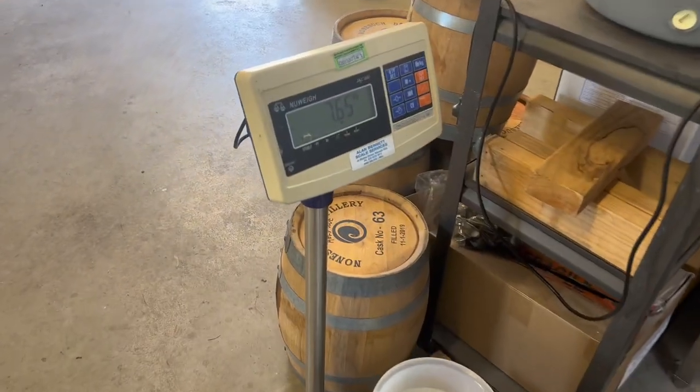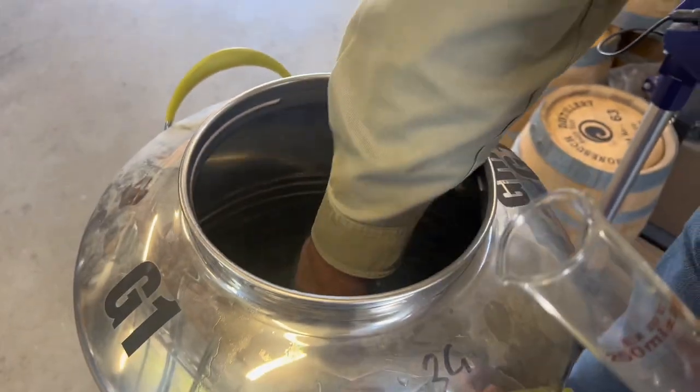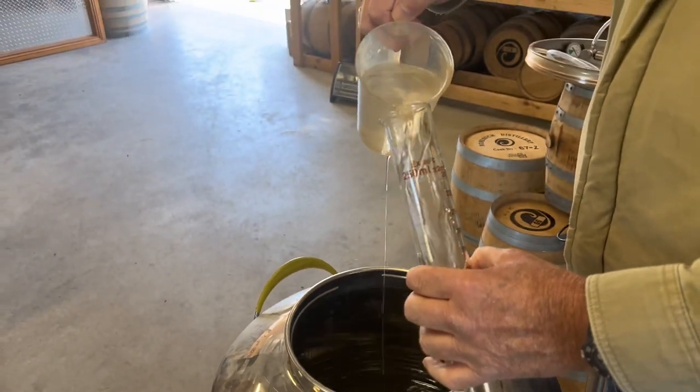This is what we'll be going into that barrel — crystal clear new make spirit. The problem at the moment is this is way too strong to go into a barrel. Alcohol being a solvent, at the percentage this is at, it's going to interact with that barrel way too hard. So we want to bring it down to our barrel entry proof — I'm not going to say exactly what that is, but it's in the 60% range. To bring this down from the 71% that it currently is, we're going to add some water — 7.65 litres of water to be exact. Once we've done that, we do just want to check the ABV and make sure we've got this right, because there's no takesy-backsies here.